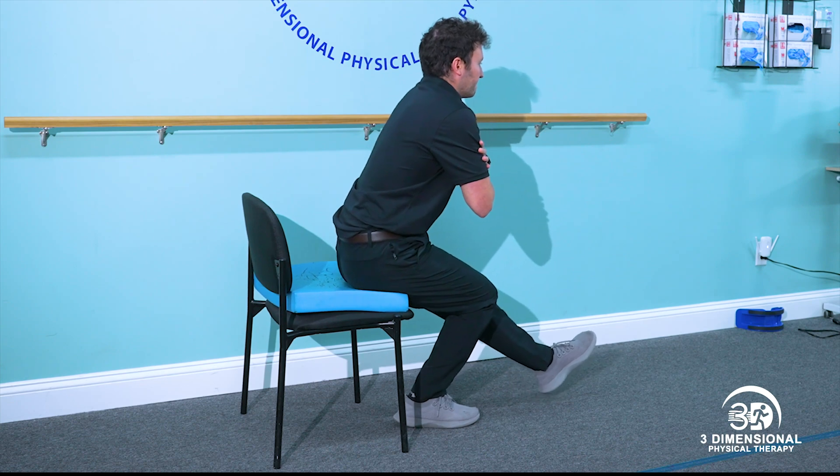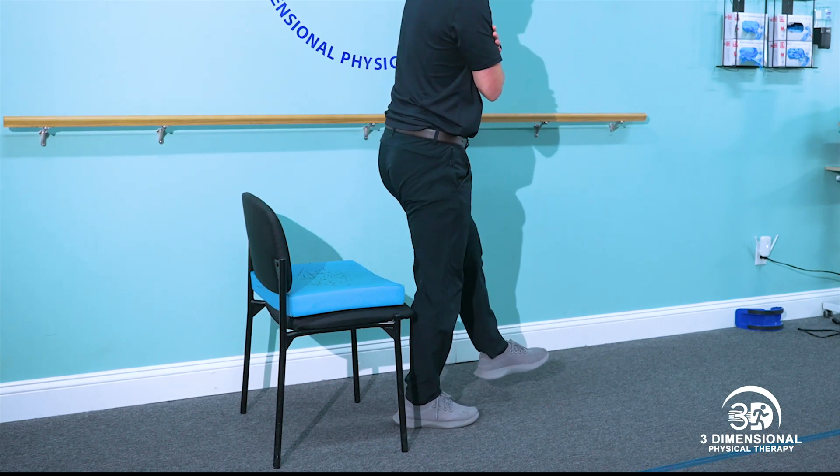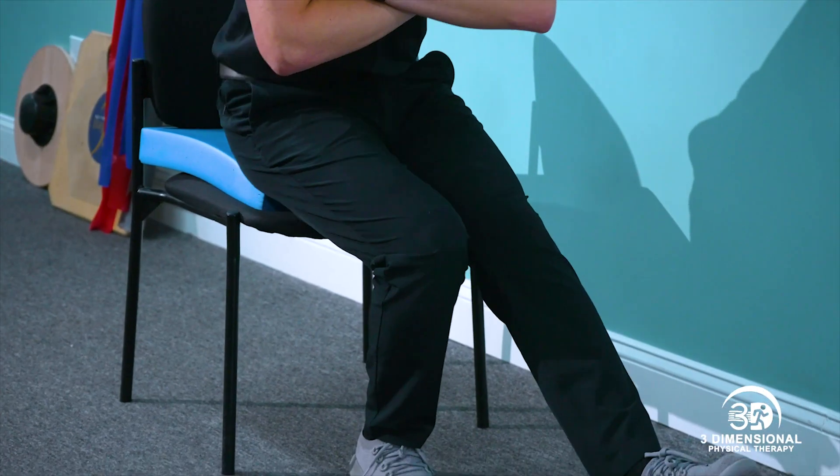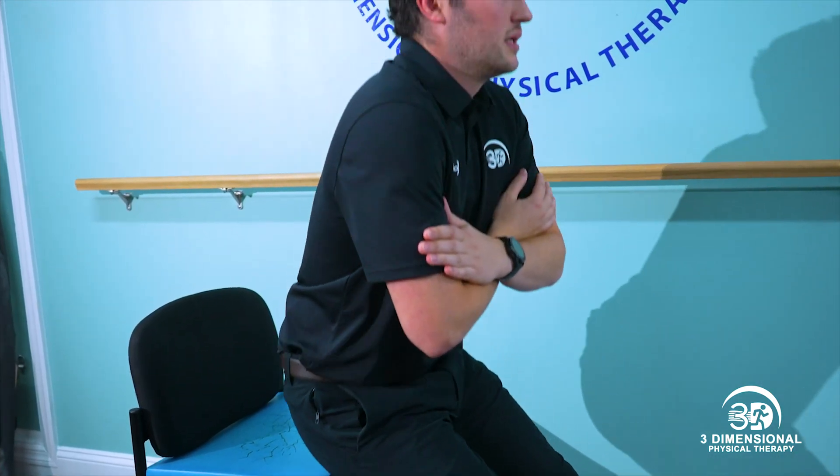When looking directly at the patient, the hip, knee, and ankle should all be in line. If the knee goes inward or outward, this is incorrect. Additionally, the pelvis should be neutral.